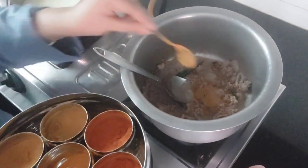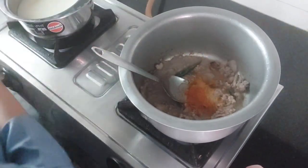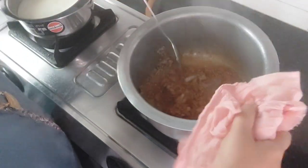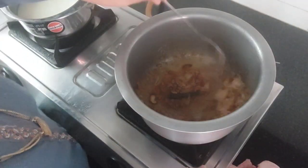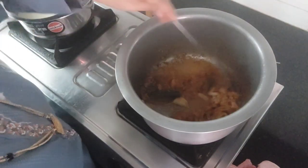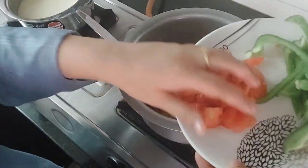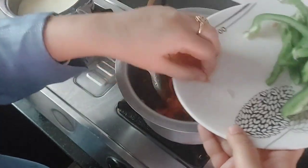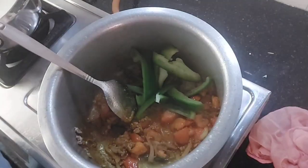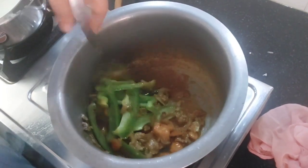Later on I'm adding tomatoes and giving it a good mix, then adding capsicum — it should not be overcooked or undercooked, it should be cooked perfectly — and then adding water.